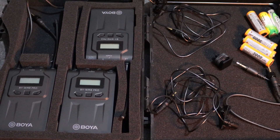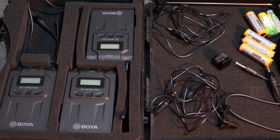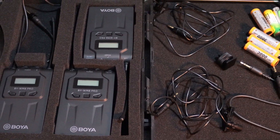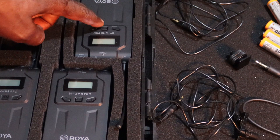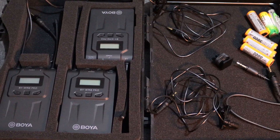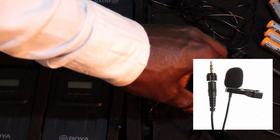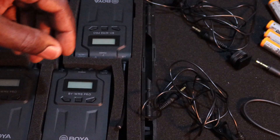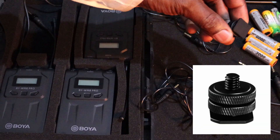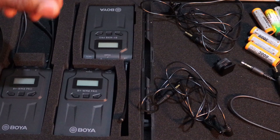To set up this device effectively, we need to know what came with it so we know where to start — which one to connect where. The Boya BY-WM8 Pro K2 has two transmitters and one receiver. It also came with omni-directional lavalier microphones and a shoe mount adapter that you connect to the receiver and attach to the camera to keep it stable.